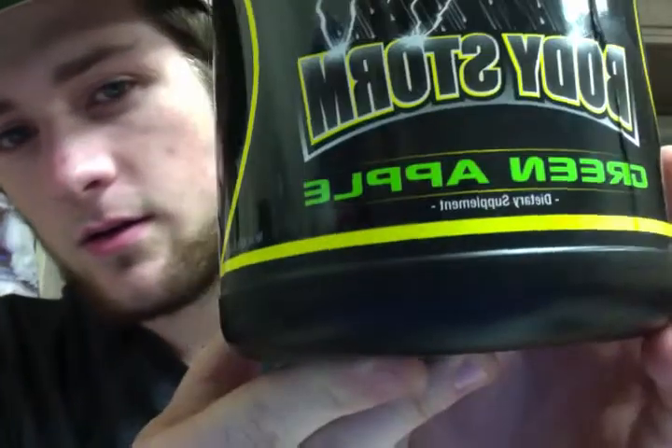I'm back with another episode. Today I'm going to be reviewing Multivites by Vitafusion — good product — and the one and only Bodystorm pre-workout supplement, green apple flavor. It's good shit.